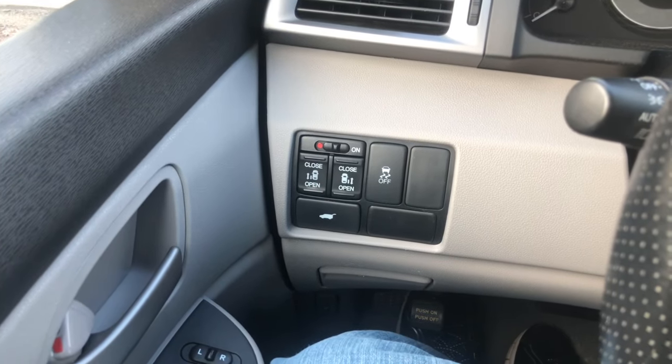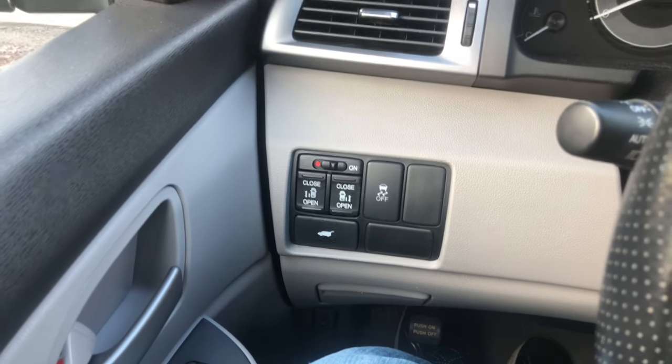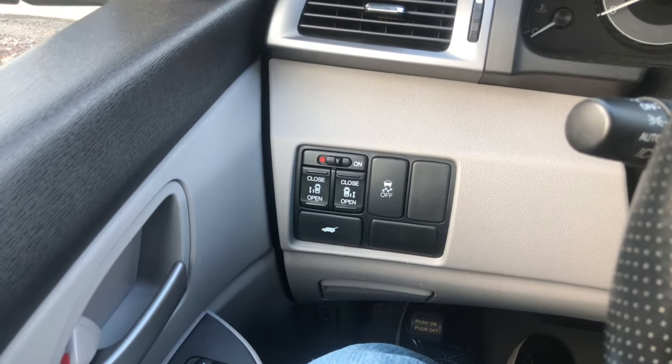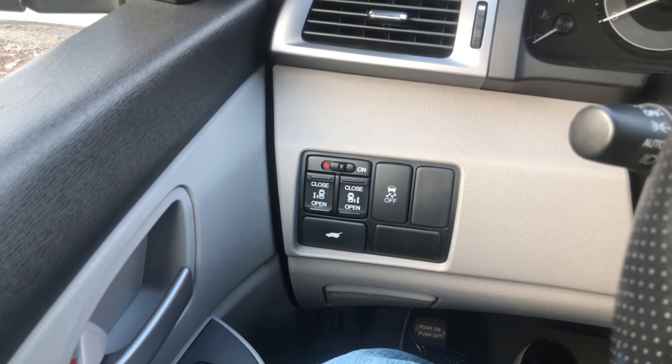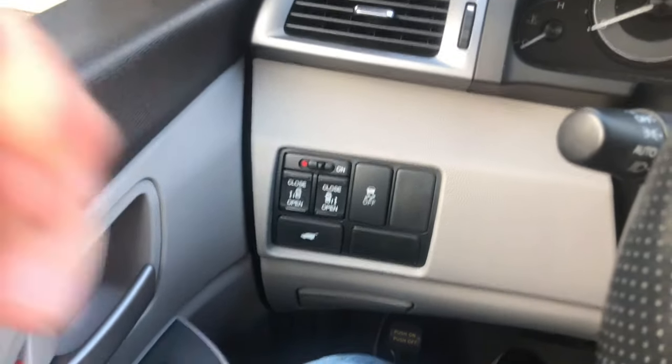So you're having an issue. Your doors in your Honda Odyssey will not open, no matter how many times you press the button on the key or whatever. You pull on the handle, nothing is working. You unlock the doors, everything. Here is the easiest fix my wife just found.